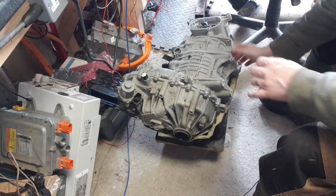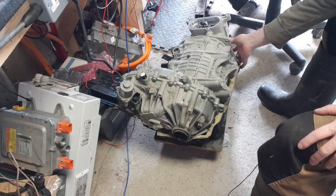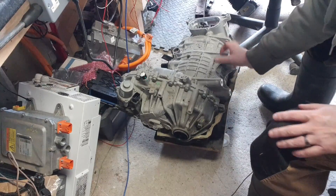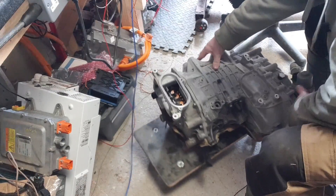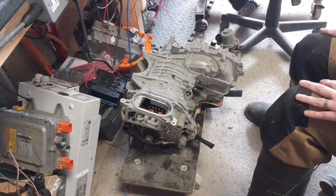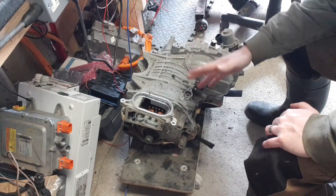There's some markings on it - SAIC Motors, traction motor, some numbers. As far as I know this is from a model year 2022 MG ZS EV. It was really good to see that the inverter, even for a 2022 model year vehicle, is made the way that it is.